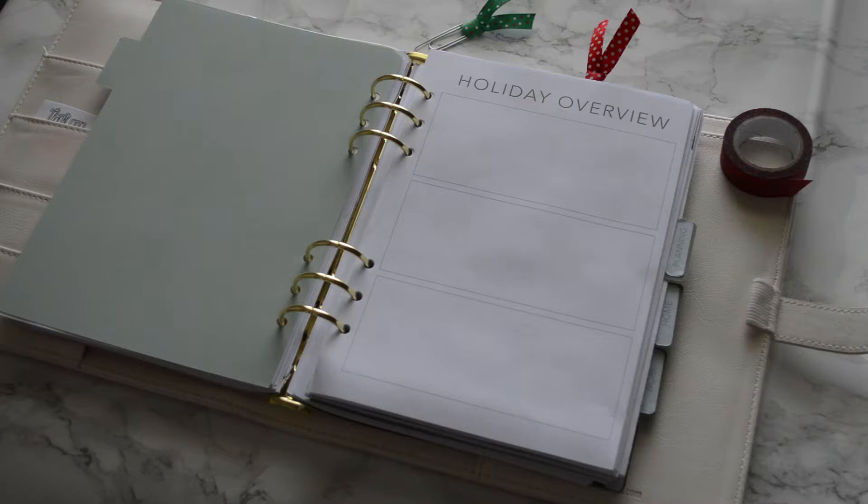The very first page is the holiday overview page, and there are three blank boxes. It allows you to get a vision for everything you have to do. You can decorate it however you want, make it really cute. Whether you have three major events coming up or want to fill it with bullet points, it's really up to you.